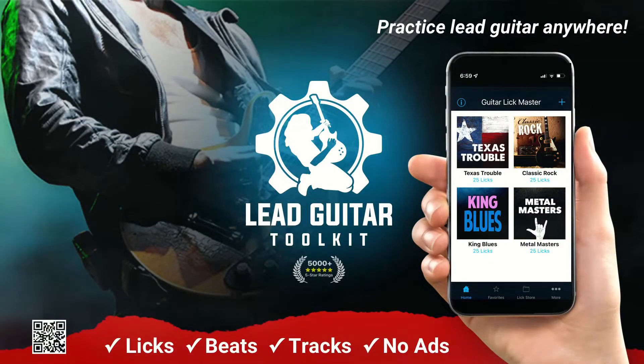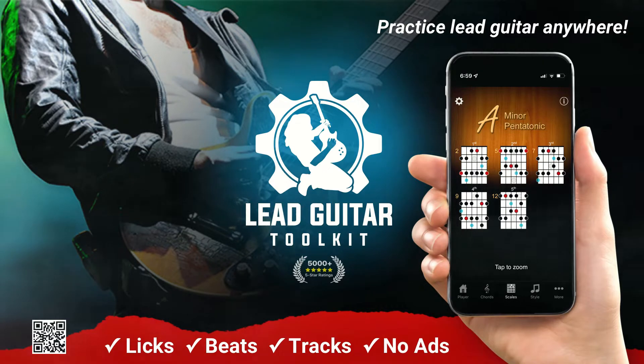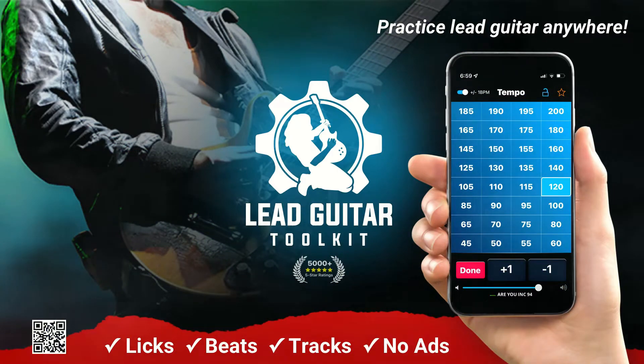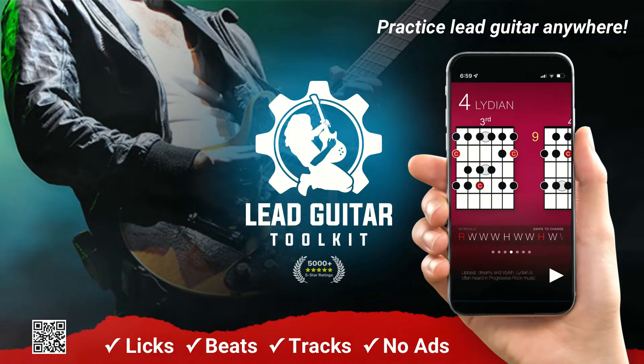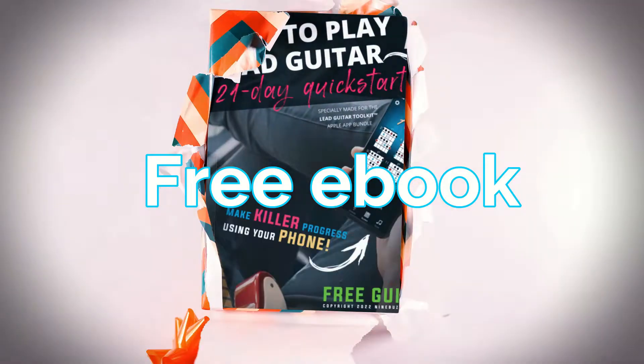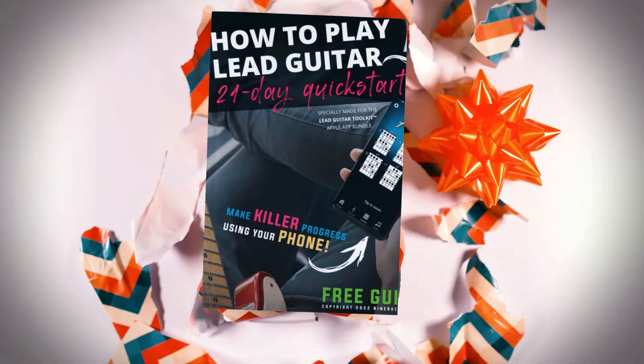This video is sponsored by Lead Guitar Toolkit. The key to killer lead guitar playing may already be in your pocket. This four-in-one guitarist multi-tool wants to make you a practice addict. With a rock and blues licks library, real field drum machine, variable key jam tracks and handy scale trainer, this Take Anywhere Toolkit makes mastering the fundamentals fun. Plus, it comes with this ebook free. Get yours today at leadguitartoolkit.com.